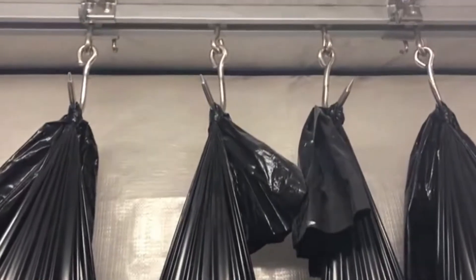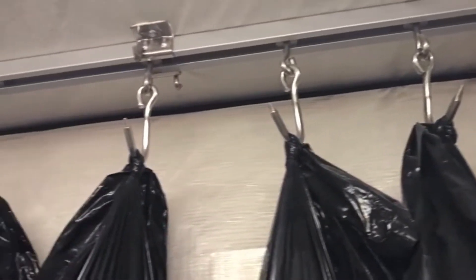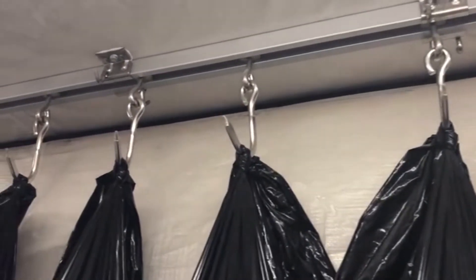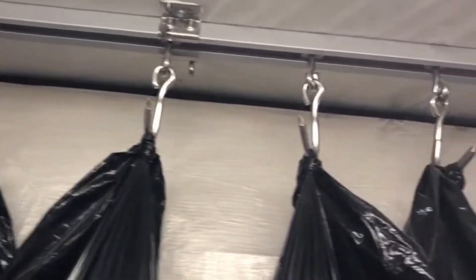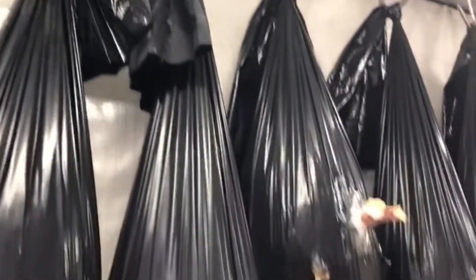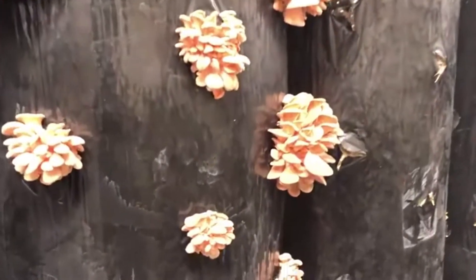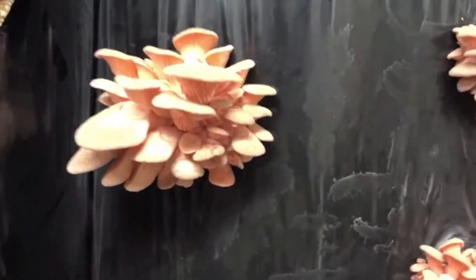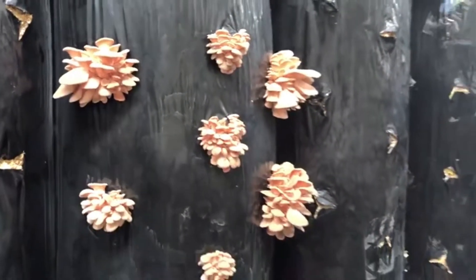Check this out, everybody — perfect repurposing of poultry rails. Those could be chickens hung up there or even cows, but no — they're hanging bags of mycelium. This is the new growth: little beads. They're getting three to four flushes out of each bag. They'll pick that in about four days when they get bigger, and then another one will come shortly thereafter.